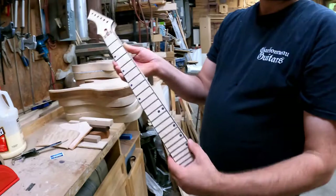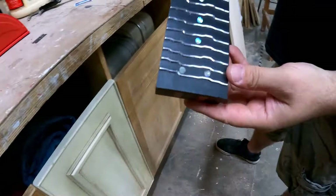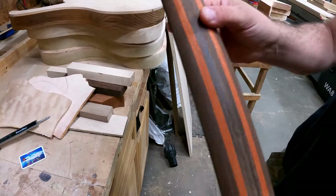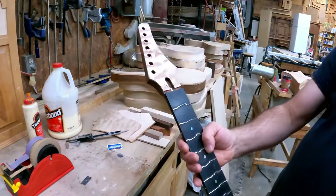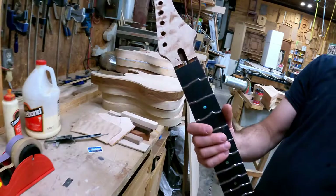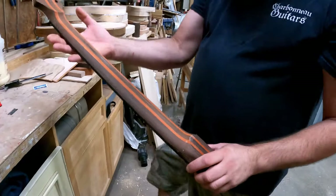Here's a special one — it's a true temperament neck for my friend Pio, a Charbonneau Guitars artist. It's a true temperament fretboard. It's already kind of roughly shaped — the volute is done, the heel of the headstock is done, so there's just some fine sanding left. It's got a quilted maple headstock to match the quilted maple top. He wanted to design his own headstock shape, which is really cool.